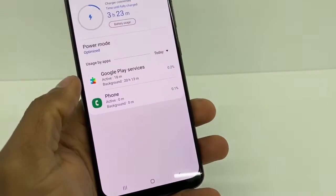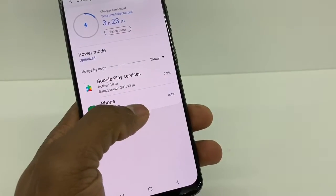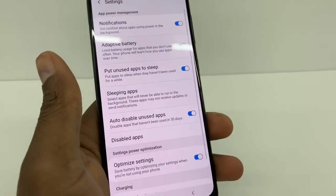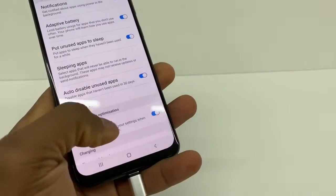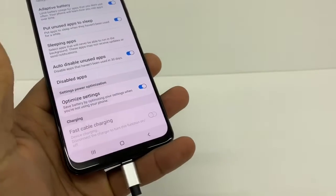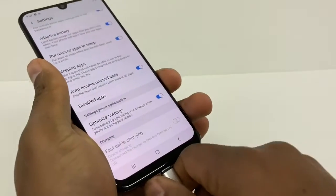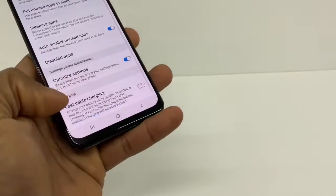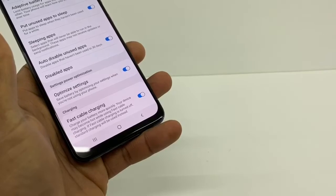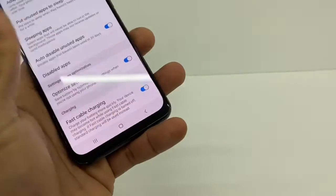Go back and tap Battery. As you can see, Google Play Services and the phone are draining the battery. Go to those three dots, tap Settings, and make sure the optimize setting is on. If you scroll down a little bit to the last option — Fast Cable Charging — if that setting is disabled, your phone won't charge fast. Disconnect your phone, turn on that option, and your phone is gonna charge much better. If it used to take two hours, now it's gonna take about an hour and a half to fully charge.